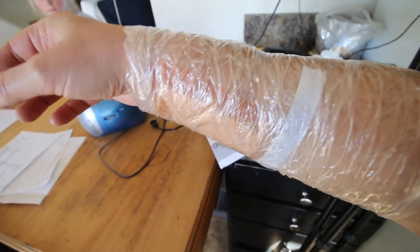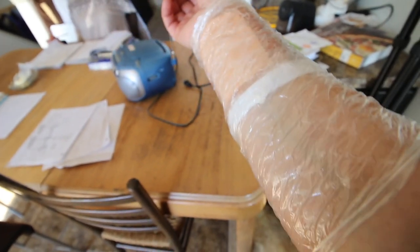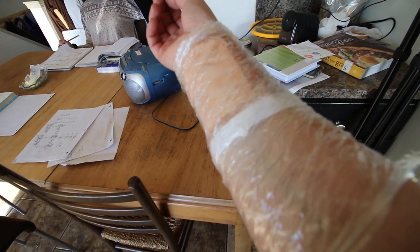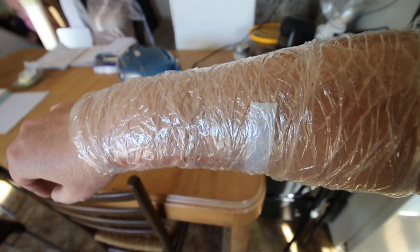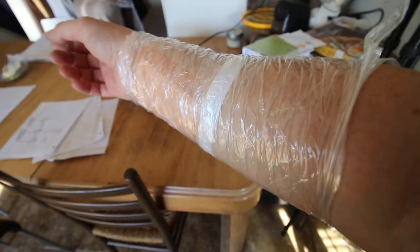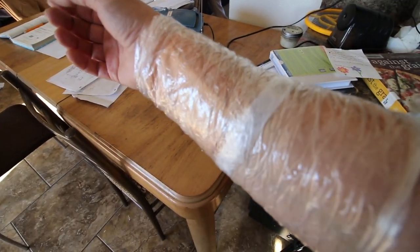This time of year you get bugs and things that come back unexpectedly. Day before yesterday I had a yellow jacket fall down the sleeve of my jacket. We have found the best way to handle yellow jacket stings is to put wet clay on and then wrap it in saran wrap — it keeps things from rubbing against the sting.